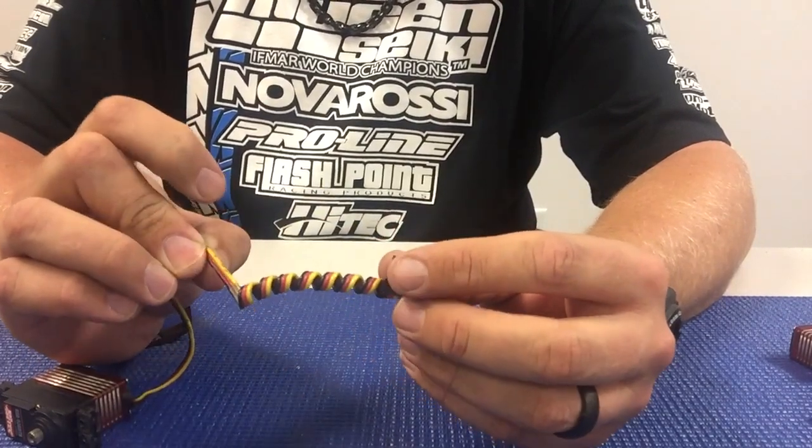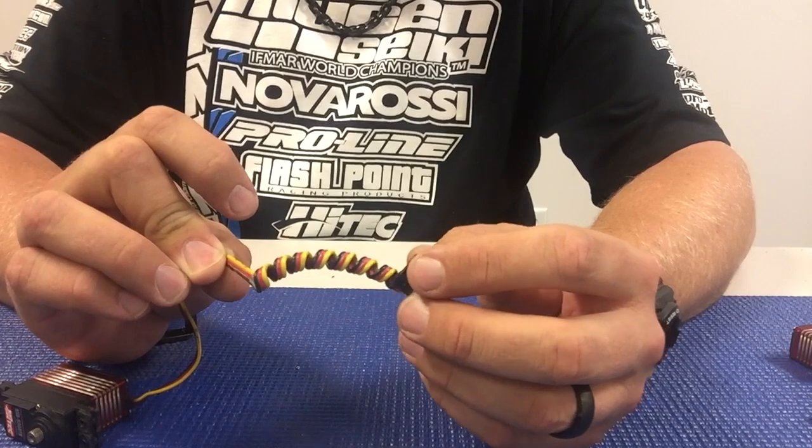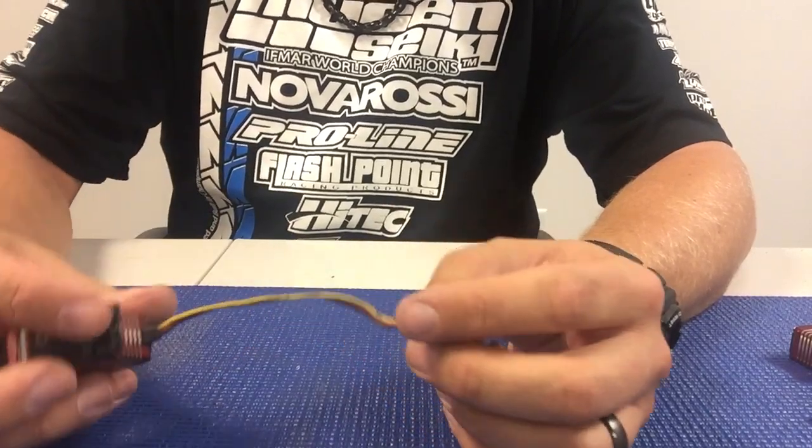Again, you can also do this for your 1/10 scale vehicles just to make the routing of all your wires a little bit cleaner and nicer.